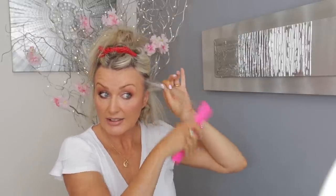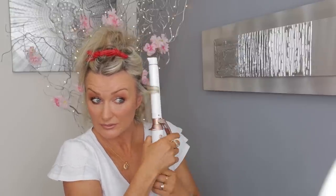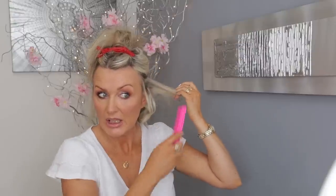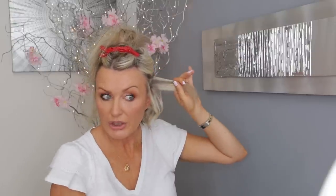This curling wand is so so good. I've had a cheap one from Amazon for years and it did the job, but look at this thin hair here. I'm leaving the ends out so I want them straight - you don't want to curl it all the way down otherwise it starts looking a bit old-fashioned.